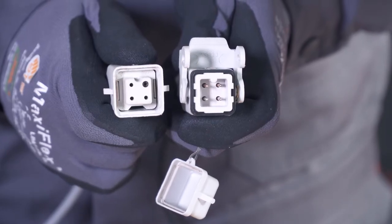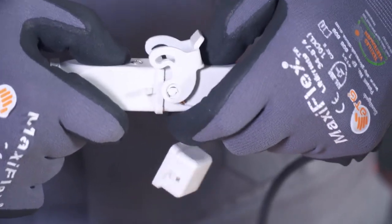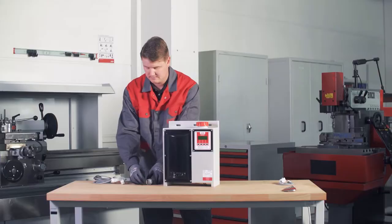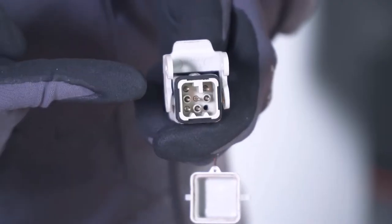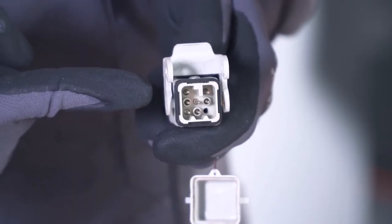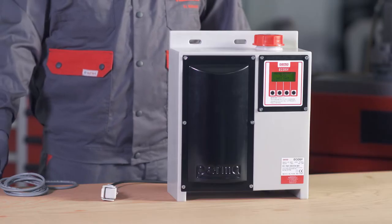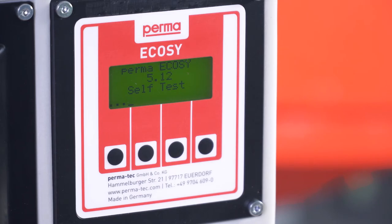Now connect the PermaEcoSee to the 230 volt power supply with the 4-pin plug connection. Alternatively, the PermaEcoSee can be supplied with 24 volts using the 8-pin plug connector. The PermaEcoSee will start an initialization run to check whether all outlets are detected.